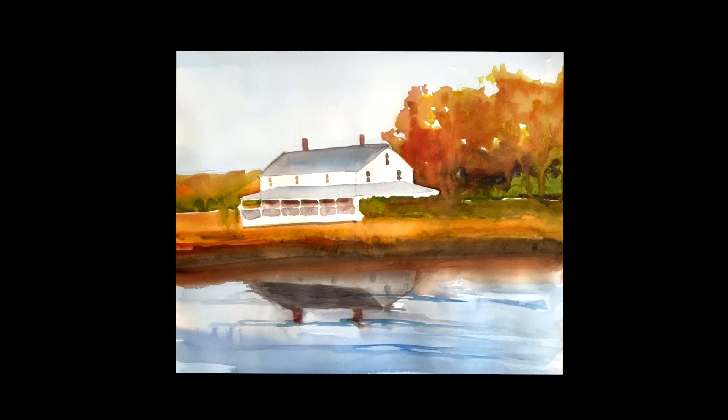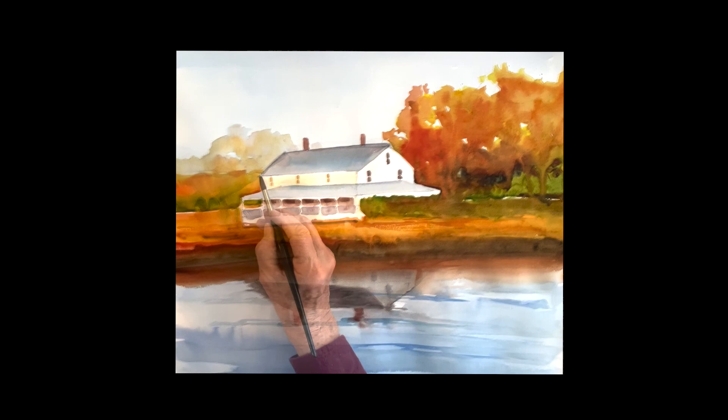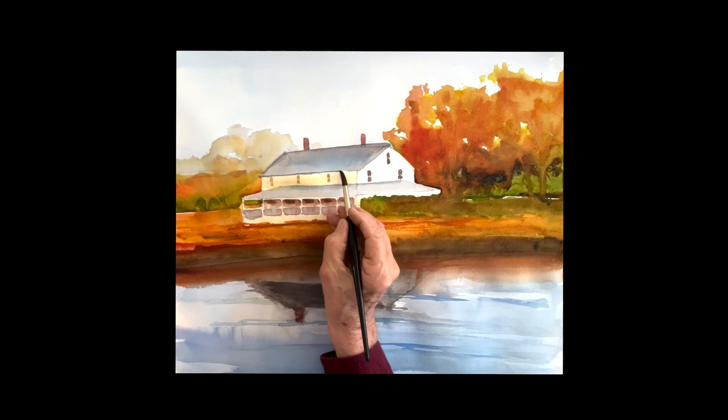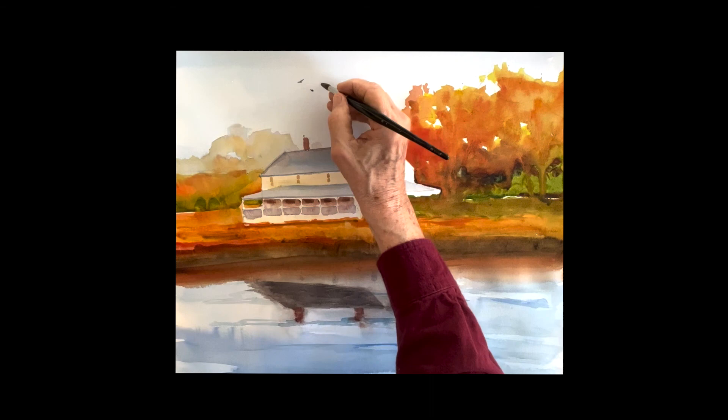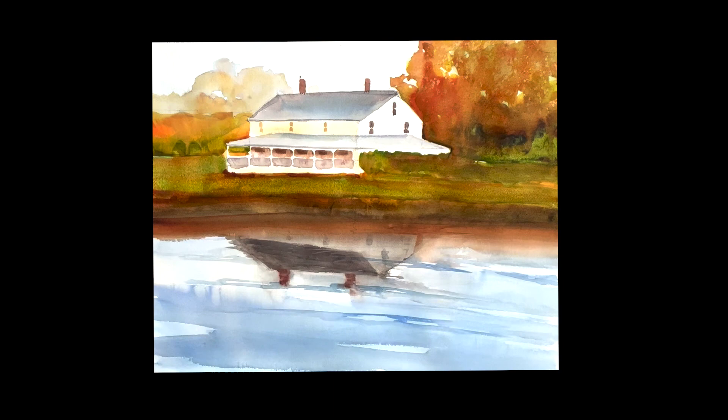That area looks a little bare to me — it's a big space in the sky. So I'm going to put another tree in the back here. I know it's not in the photo, but just to fill up that space. It's very light — I painted it with a blue, then added a little more color. Just strengthening the line on the house, putting some birds in. As I look at this, I personally don't like the bright orange color, so I'm going to put a light green wash over the whole thing. That brings that down. If you like it, you can do it.